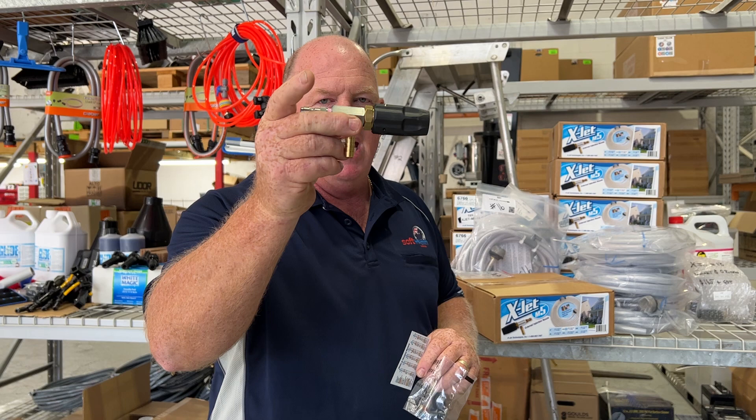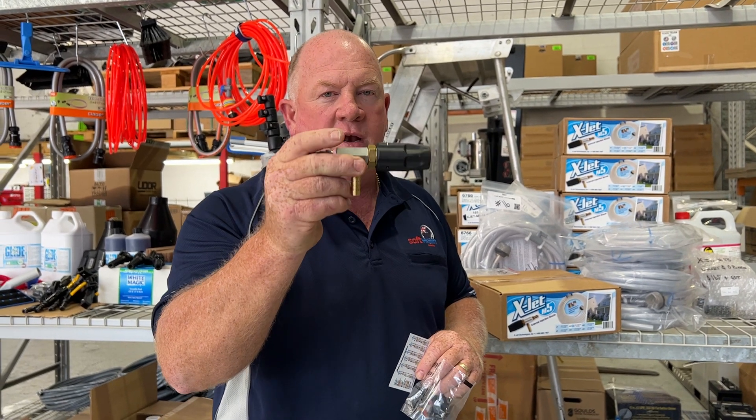G'day, Nicky, Softwash Australia. This is a Minute with Nick, talking about the X-Jet, M5 X-Jet.